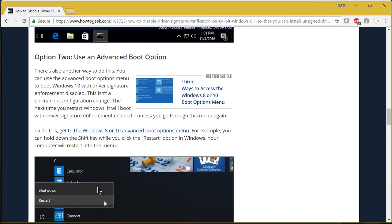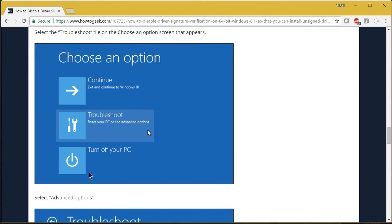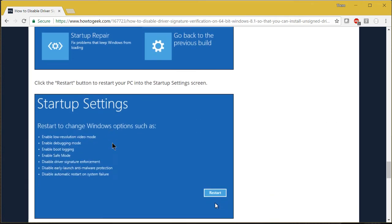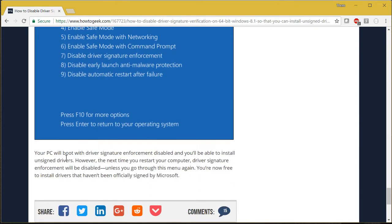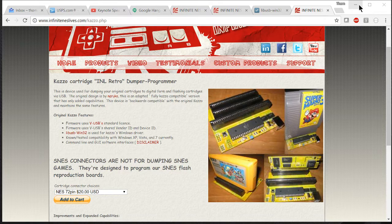For that I'll use the advanced boot option: hold down Shift while pressing Restart, choose Troubleshoot, then Advanced Options, go to Startup Settings. It tells you that when you reboot you'll have the option to set various options. The one we're interested in is 'Disable Driver Signature Enforcement.' Click Restart, and at the startup screen press 7 to disable driver signature enforcement. For that boot only it will allow us to proceed.